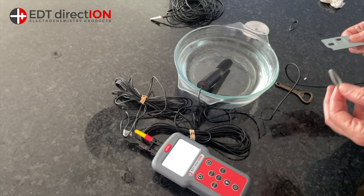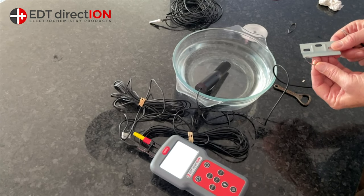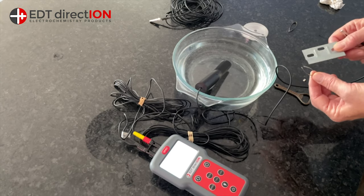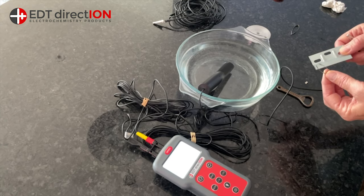Your hull potential is not going to go as negative as that because the proportion of magnesium to aluminium is very high here. Obviously your anodes are going to be relatively low in terms of relative mass compared to your boat hull.